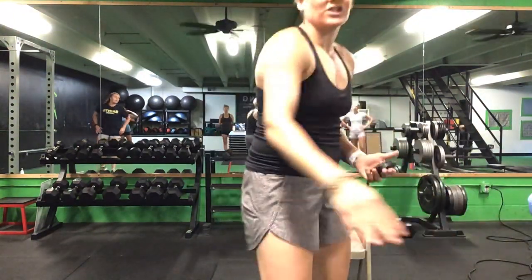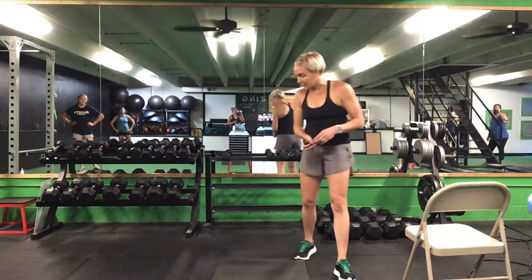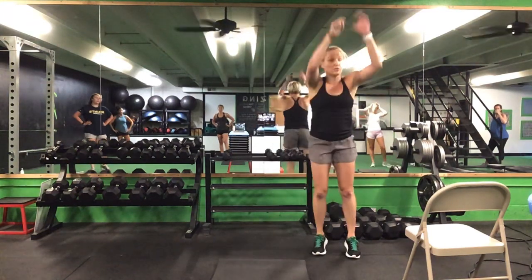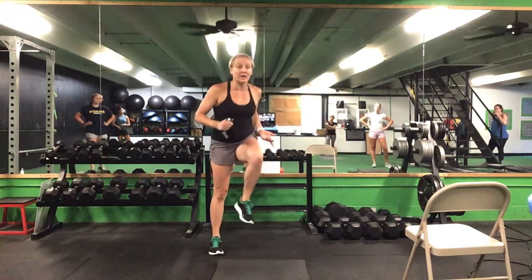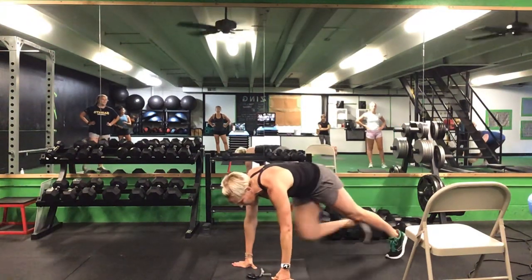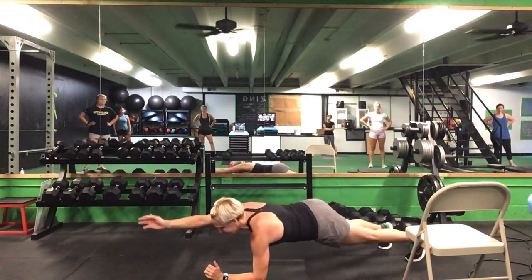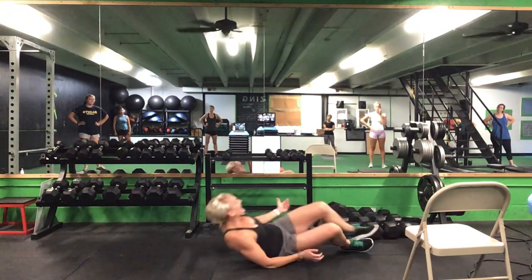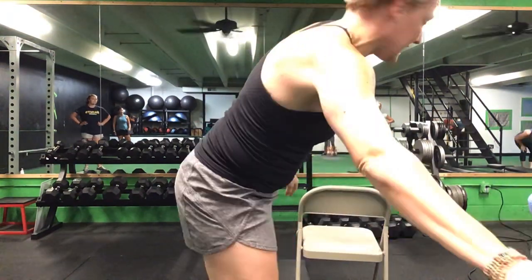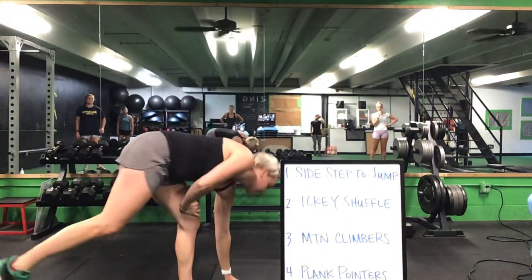All right, so now we have the board — there are 5 exercises, we're going for 5 minutes. Try to get through as many rounds as you can. We're going to start with a sidestep to a jump — you can take out the jump and come up to your toes, we have 20 total. After 20, you have an icky shuffle — 2 steps in, 1 step out. The climbers are next, 20 total, and you're going to drop onto your elbows. You can do a plank pointer — opposite arm, opposite leg — you can keep those feet down. Last exercise is alternating heel slaps side to side. Sidestep to a jump, icky shuffle, all the way through — 20 reps of everything. Ready? Go.